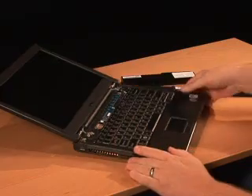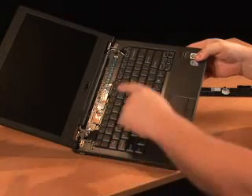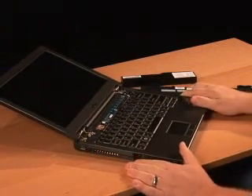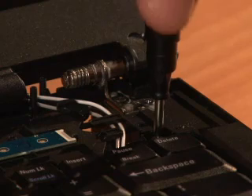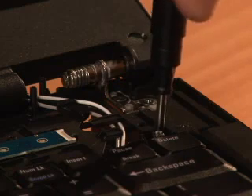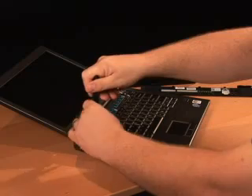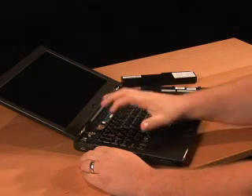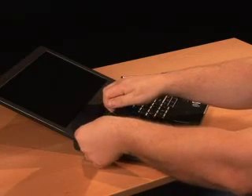Once that's done, you'll see there are two screws that hold the keyboard in place, located just above the Escape key and just above the Delete key. Take a number zero Phillips screwdriver and loosen each of those two screws. Be careful not to allow the screws to fall into the system. A good tip is to leave the screws in place, lift the keyboard up just a bit, and get the screw out from underneath.